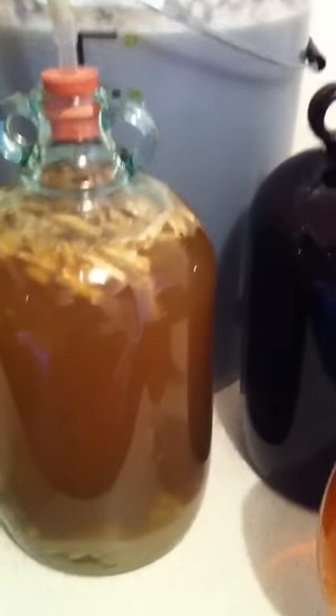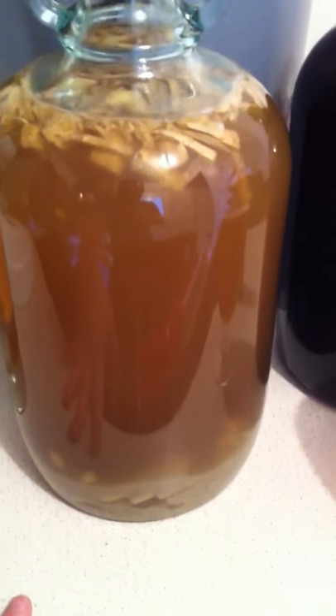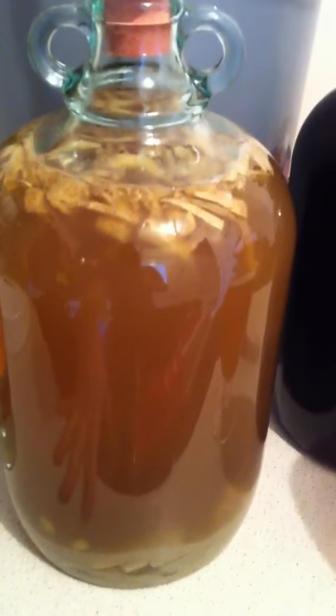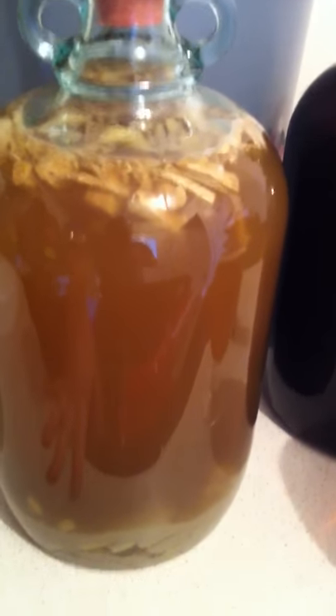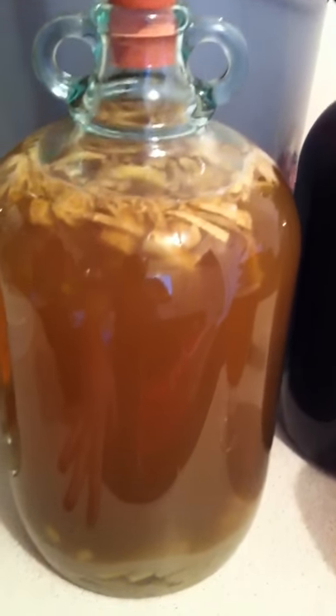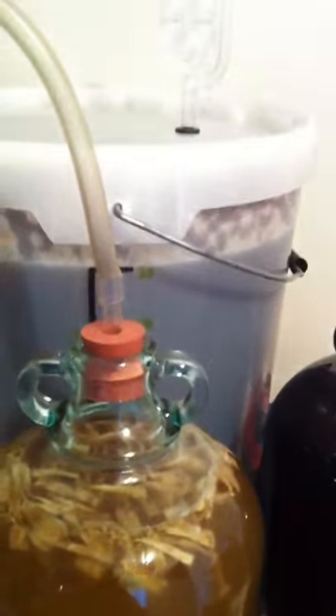I boiled it up with some ginger — ginger powder — and I put in a little bit of pepper because I thought it might add a little bit of spiciness to it. I pitched the yeast about 20 minutes ago, which is rinsed yeast I've been storing in my fridge — US-05.